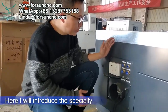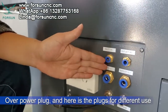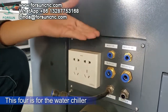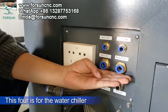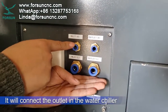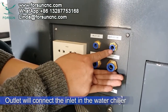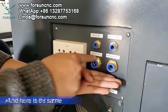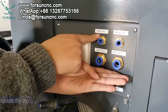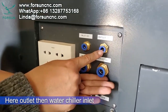Now I want to introduce the connections. You can see the power plug, and here are plugs for different uses — six total. The first four are mainly for the water chiller: inlet connects to the outlet on the water chiller, and outlet connects to the inlet on the water chiller. They are different sizes so you will never connect them the wrong way. Just remember: machine inlet connects to water chiller outlet, and machine outlet connects to water chiller inlet.